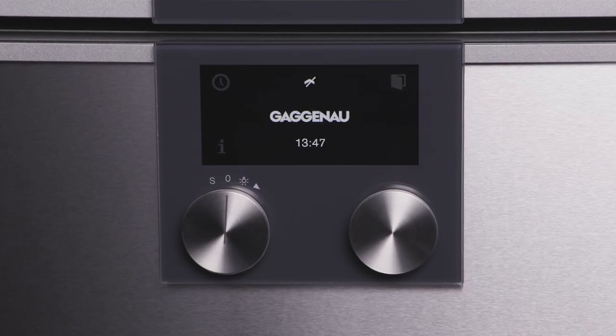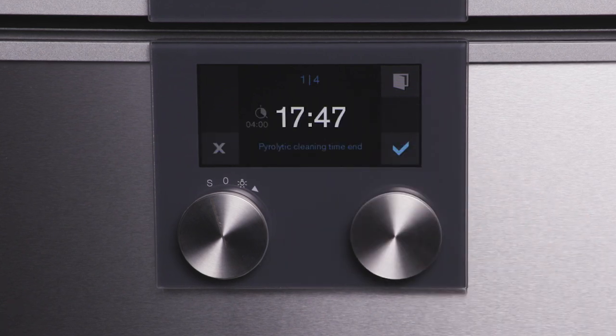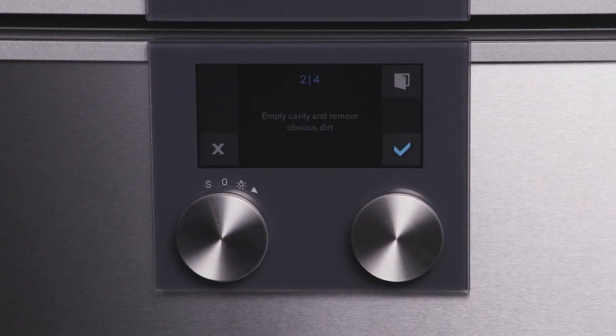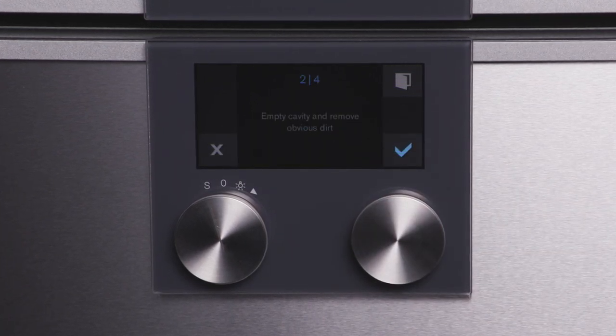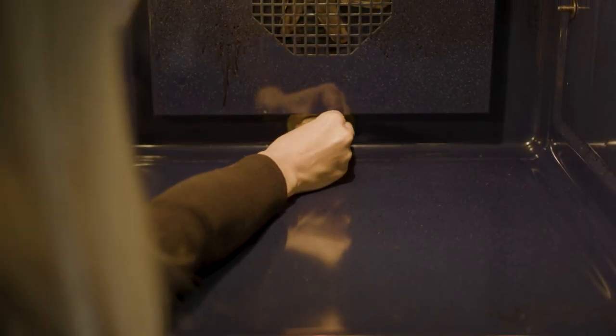When the self-cleaning function is selected, prompts appear on the control panel with instructions on how to prepare the oven for self-cleaning. Remove coarse dirt from the cooking compartment and wipe the inside of the door prior to starting this function. Make sure the cover for the receptacle is in place.